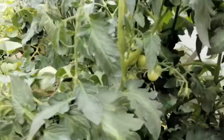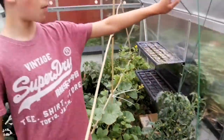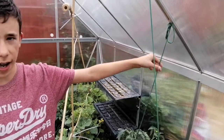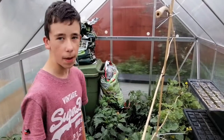You might have noticed in the airflow video that the tomato plant was leaning out quite a bit. Now you can see it's more upright — my dad just tied it up before we started filming so it's not as leany. We've actually got the start of one little melon coming through.